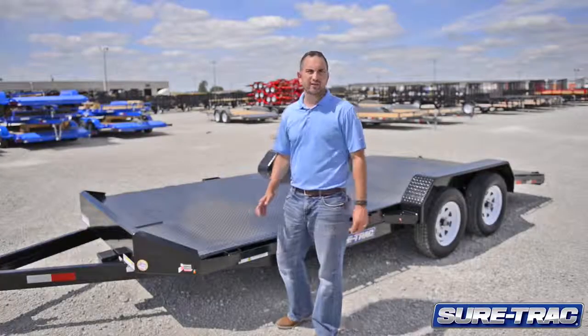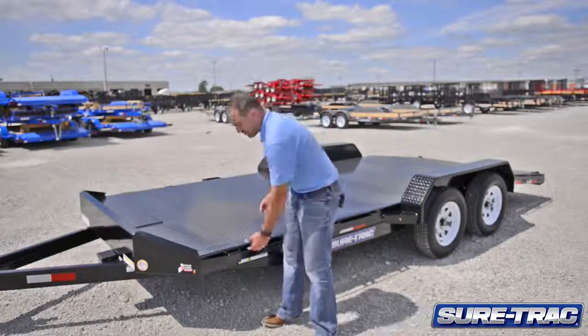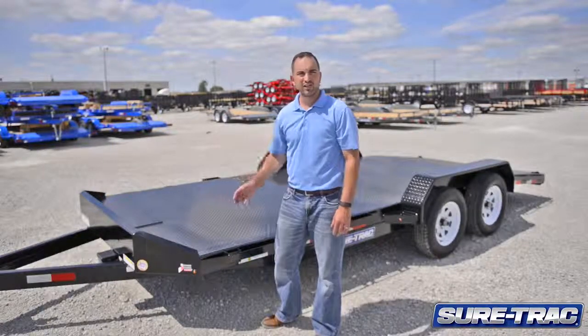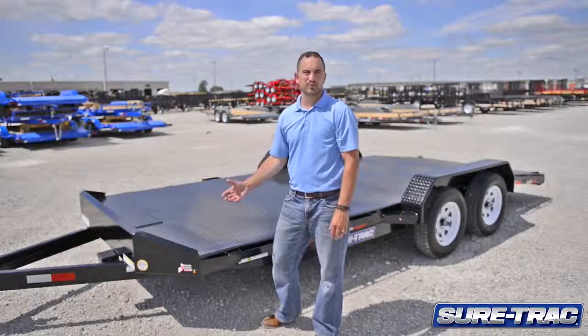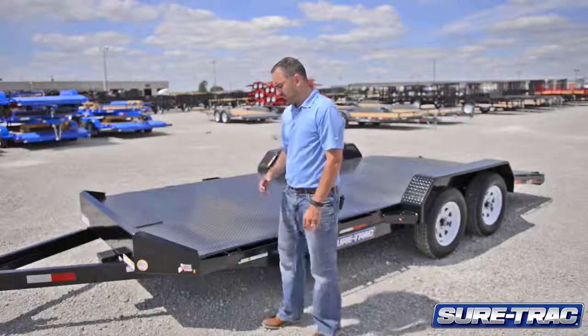Moving to the side of the trailer, I want to point out one feature. This trailer is built with square tubing. Our mainframe, our tongue, and all cross members are built with square tubing. Square tubing provides more structural support than other material.